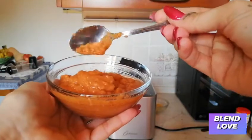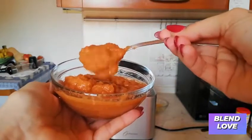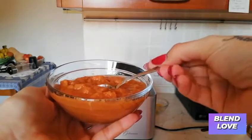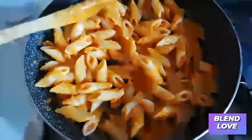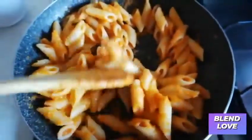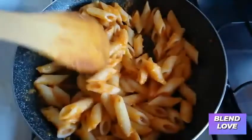This sauce is so flavorful, delicious, and healthy. I use it to make my pasta which came out so bomb. You should try it — see you in the next video!